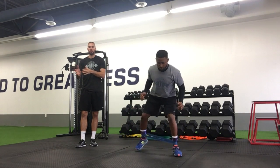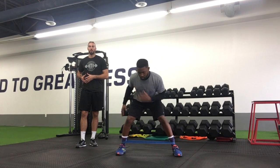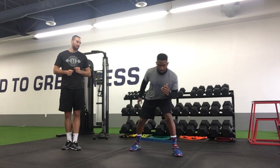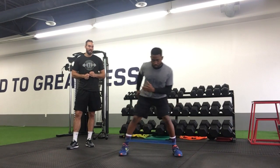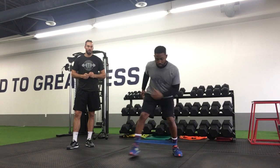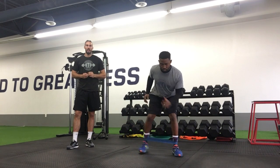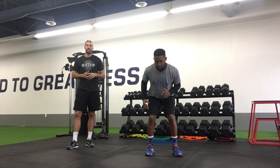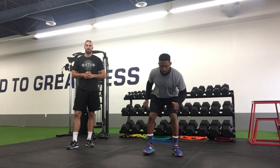Then we'll go forward at a 45 and back in, and backwards at a 45 and back in. You'll just complete this rotation through on each side — stepping out, stepping forward, and stepping back — maintaining tension in the band the entire time, and keeping a nice, low, athletic position as well.